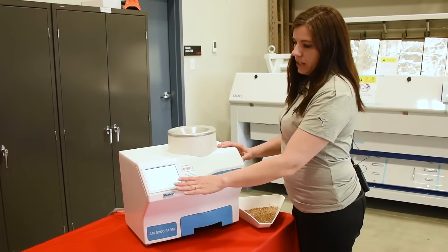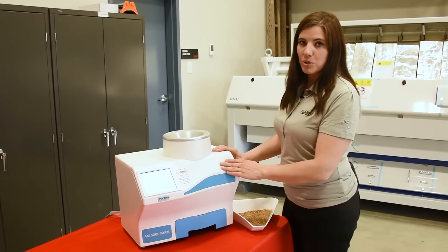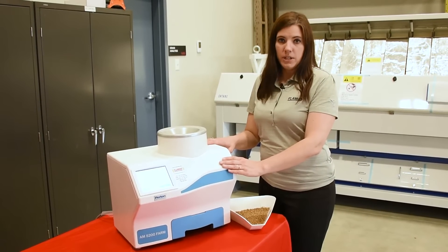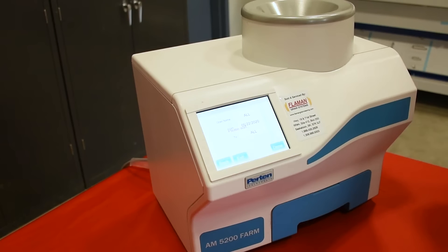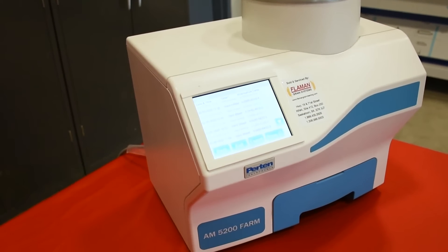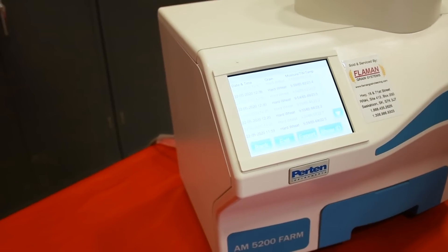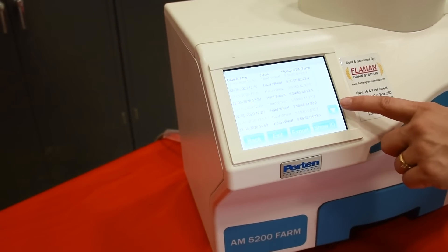Any kind of updates are done by a USB stick. You can import or export any kind of data that you need onto the meter, and it's quite easy to do. The meter will display any kind of results that you have done, and it'll keep a record of all the results displayed on this machine.